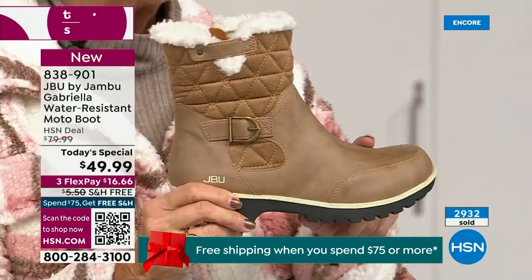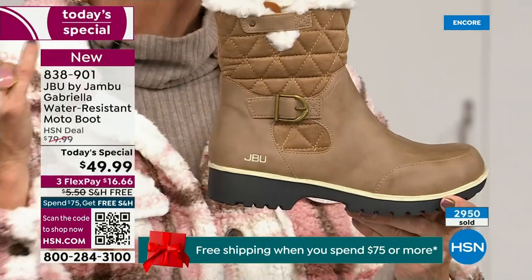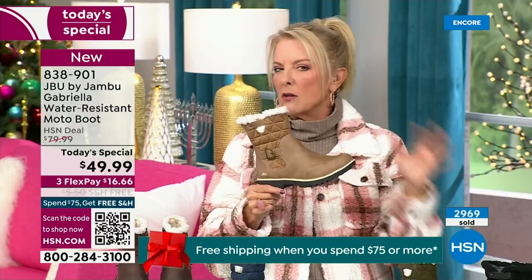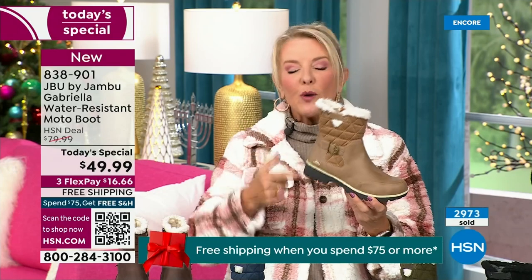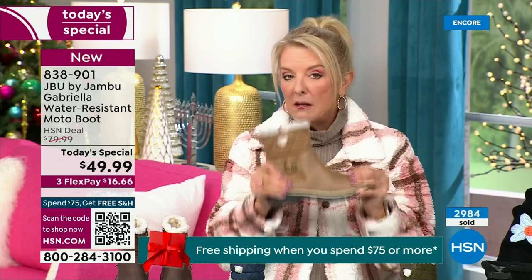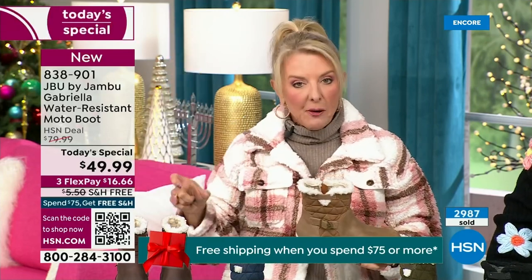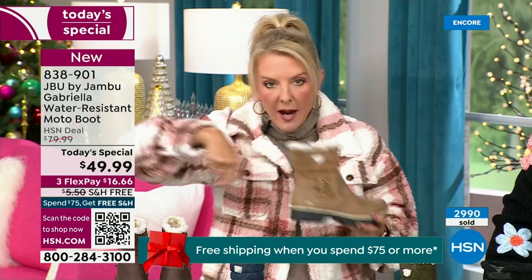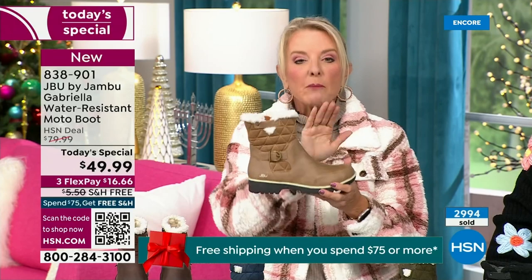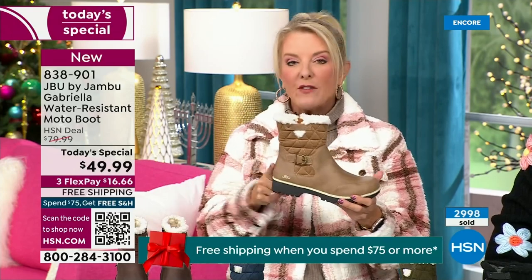Most of us freak out and say, 'I'll just go for a dark color so dirt doesn't show.' Now you don't have to worry because of that built-in water-resistency system. A lot of times you buy a boot and then have to buy a spray and use it a couple times a winter. With Jambu, it's built in — you never have to worry about that again. So if you don't have taupe, please go for it.